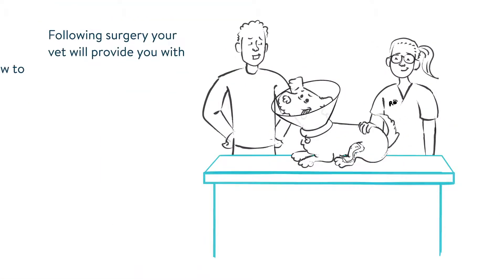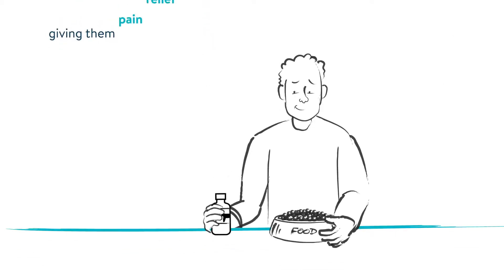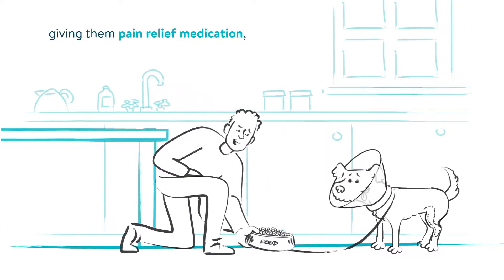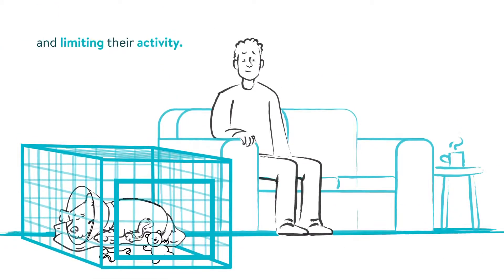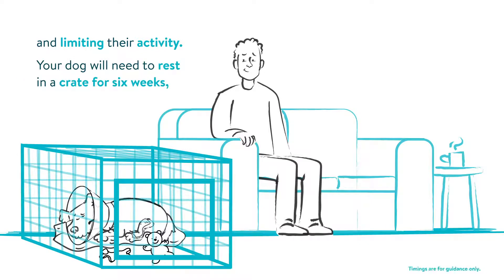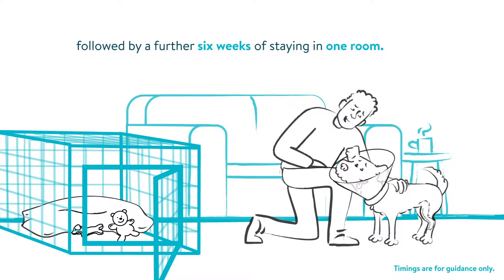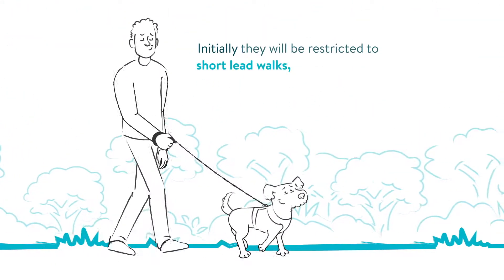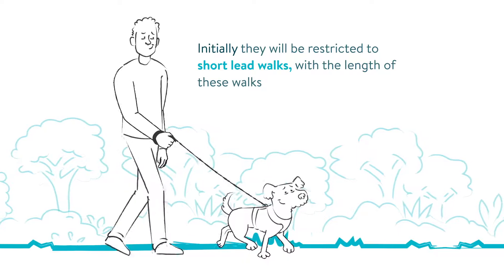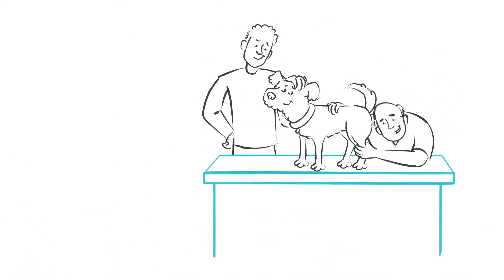Following surgery, your vet will provide you with guidance on how to support your dog's recovery. This will include giving them pain relief medication, keeping the surgical wounds clean, and limiting their activity. Your dog will need to rest in a crate for six weeks, followed by a further six weeks of staying in one room. Running, jumping, and rough play must be avoided to give your dog the best chance of a smooth recovery. Initially they'll be restricted to short lead walks, with the length of these walks increasing slowly as the weeks of recovery pass.